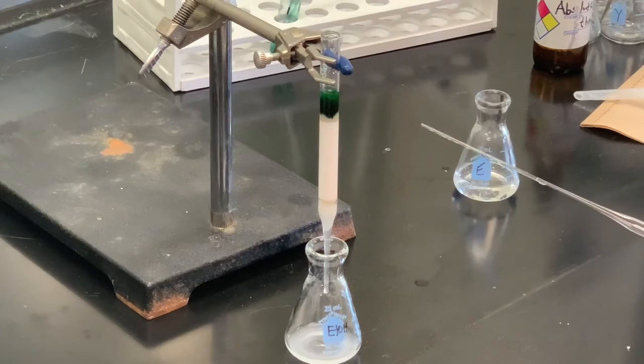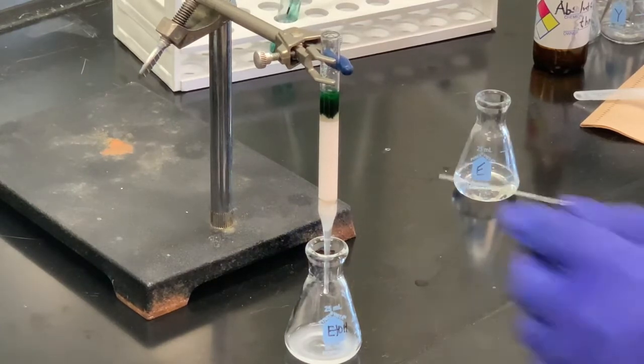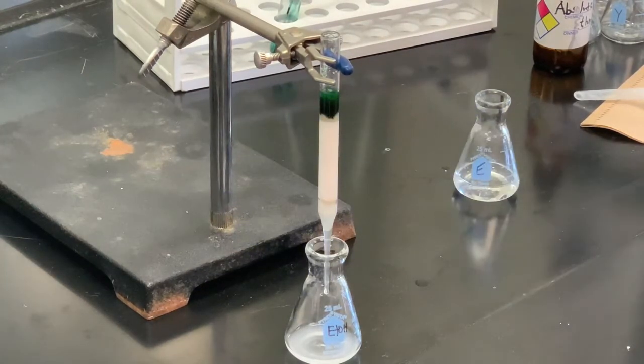When that layer gets right above the sand again, I'm going to add more of the solvent. I don't want to add a lot of solvent right now because I don't want to dilute the sample. I want that to be as concentrated as possible onto the sand.